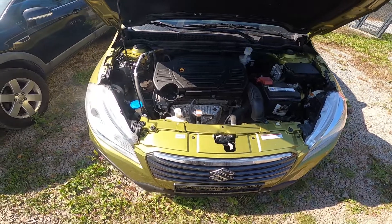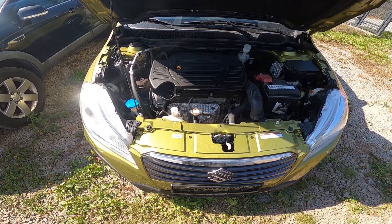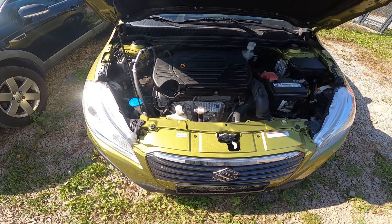Hello. In front of me I've got a Suzuki SX4. In this video I'll show you where the fuse box is under the hood.